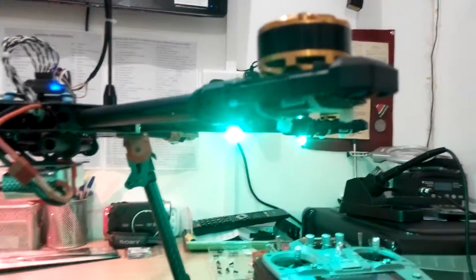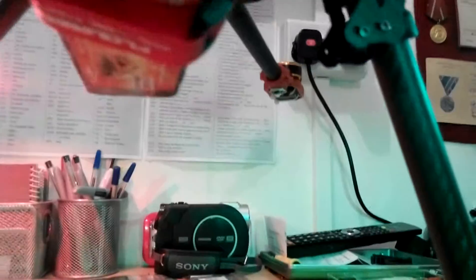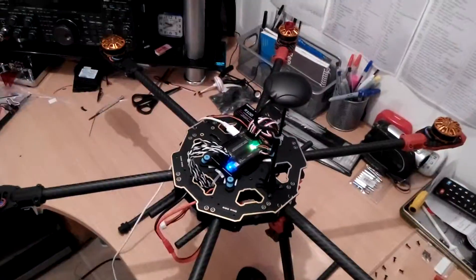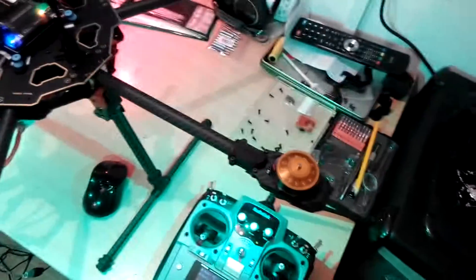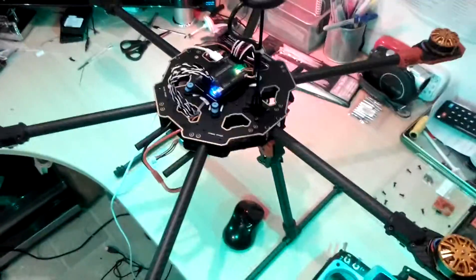The navigation lights are on underneath, but the front red one on the right-hand side isn't working - the LED has gone. This is the first time I've armed this, so let's see what happens. The props will begin to spin - I'll need to change that in Mission Planner. So far so good - it came up but disarmed itself because it never took off.